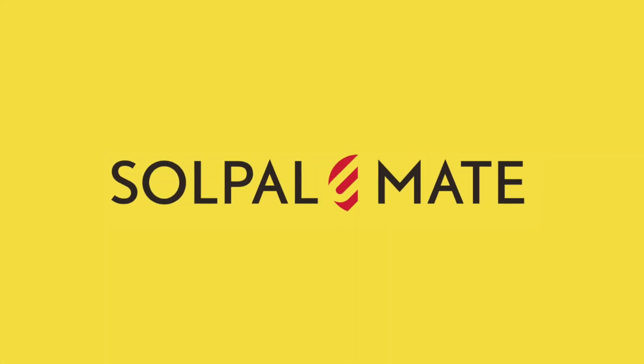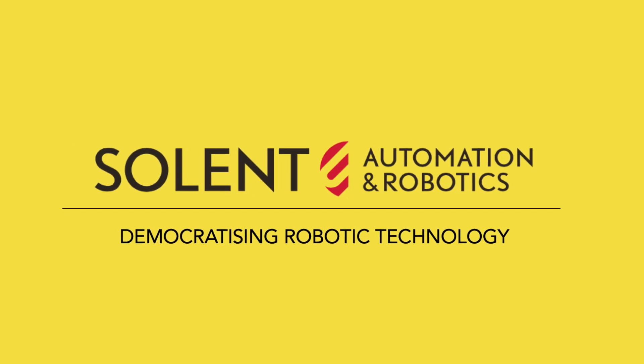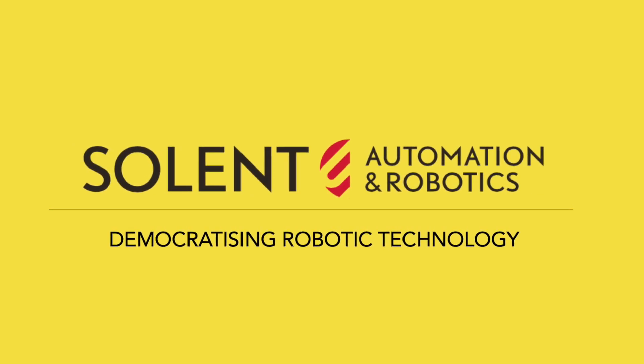Discover your Solpal Mate — a product of Solvent Automation and Robotics, democratizing robotic technology.